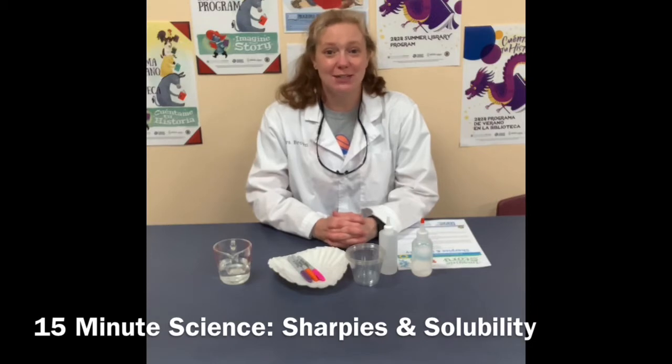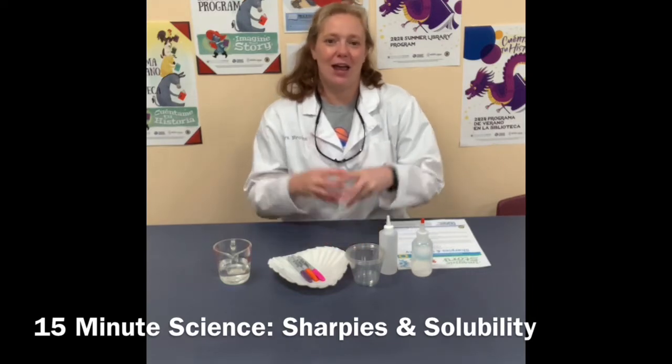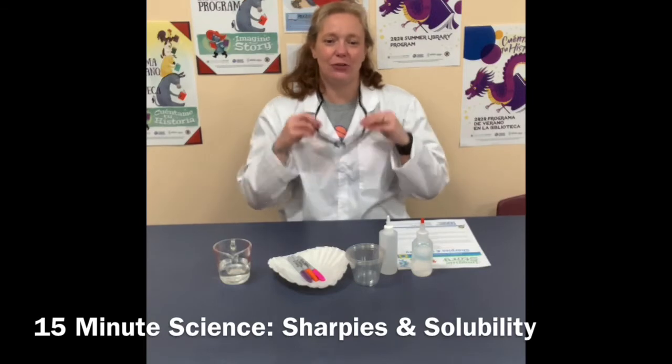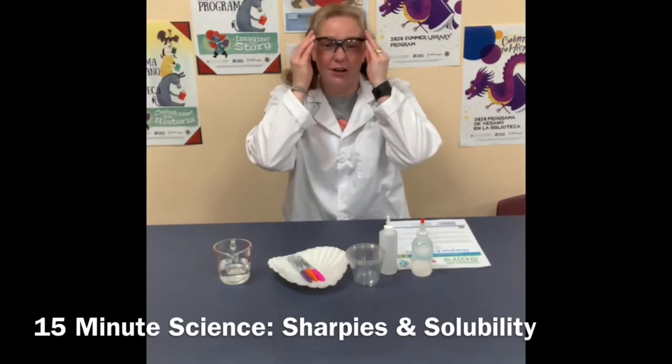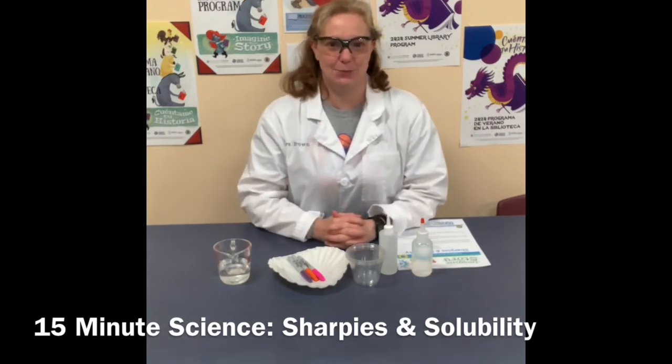When we do science experiments we have to talk about safety. I talk about it every single time but I think it's important and it bears worth repeating. So I have my lab coat on to protect my clothes and I have my safety glasses on to protect your eyes. We always need to be safe when we're doing science experiments.